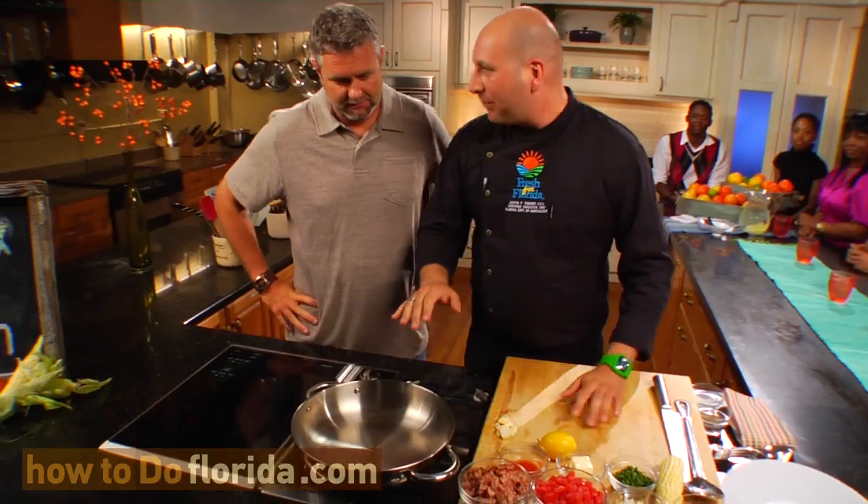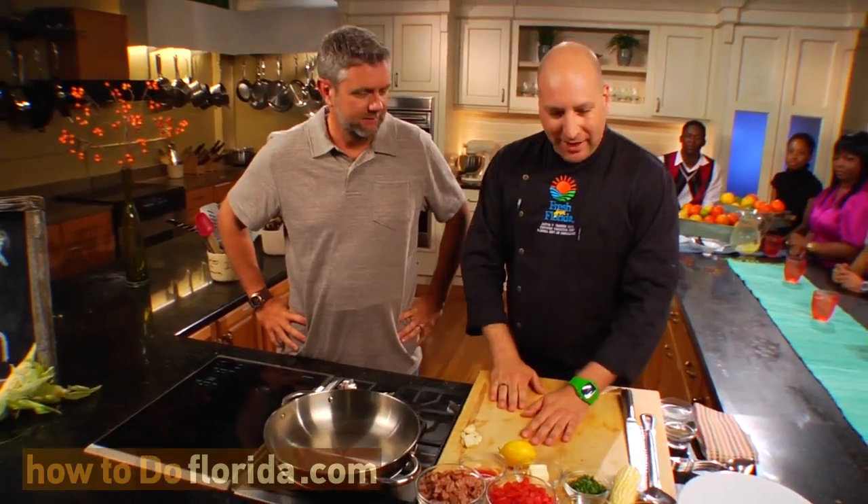Let's get started. You guys ready to make some succotash? All right, Chad, I'm ready. I got my pan on about medium-high heat here. And then we're going to start by sautéing a few things — a little garlic, a little onion. I'm going to make this happen.